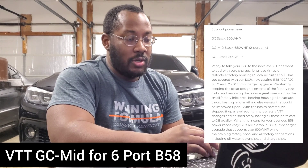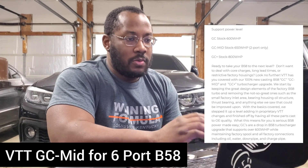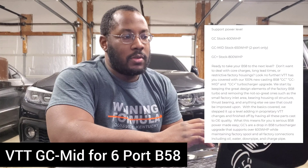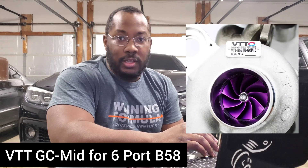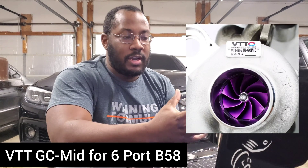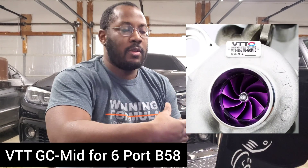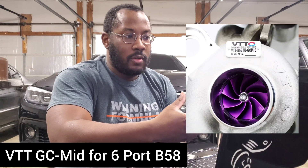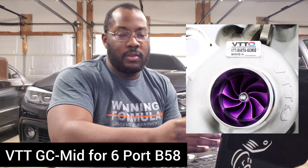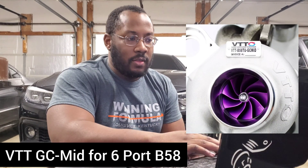A lot of people ask whether they should wait for the GC Mid or if it's worth it. If you're on a six-port car, it's probably going to be a pretty good option if you want a little more power than the GC supports. Also, for people who want to sell their stock turbos — I've seen a lot of people put the GC on and try to sell just the cold side, but those don't sell. With the GC Mid, you get the full manifold and can sell your full stock turbo to someone who needs a core for another hybrid turbo purchase.